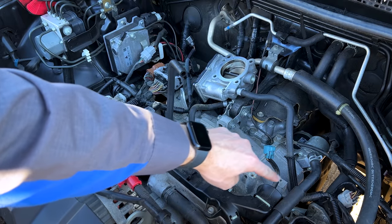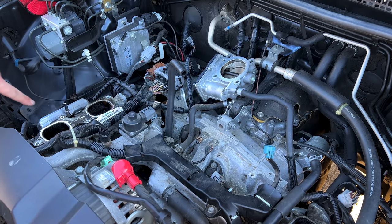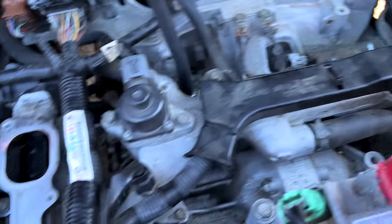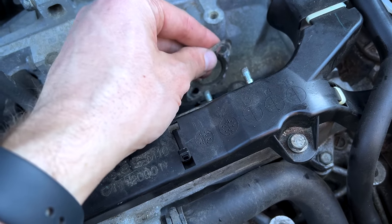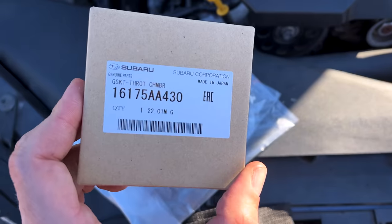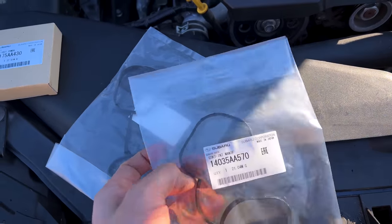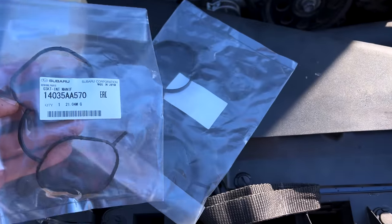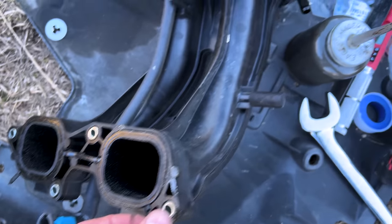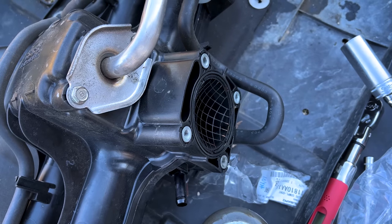Now we need to go ahead and clean up the sealing surface of the tumble generator valves here, this little housing. Get all this cleaned up so we have a nice clean sealing surface when we bring the plastic upper plenum on. We've got our mating surface nice and clean. We can go ahead and pop a gasket back on for the EGR pipe down here. We're going to go ahead and get ready to install our new throttle body gasket, which is part 16175AA430, and our new plenum gaskets, which are 14035AA570 — we got one set for each side. Those gaskets just pop in the groove on either side, and the throttle body gasket pops in as well. Just pop them in and good to go ahead and put this intake back on.